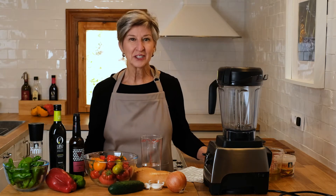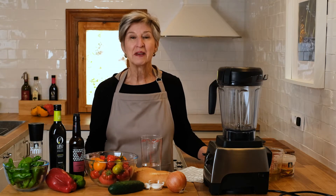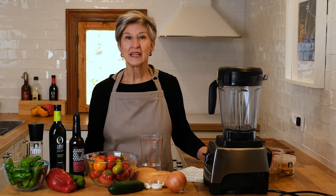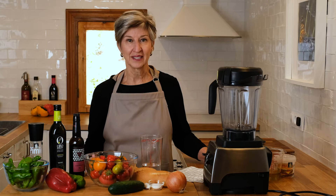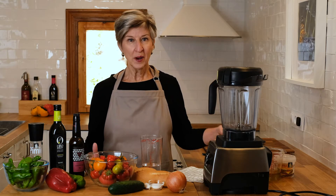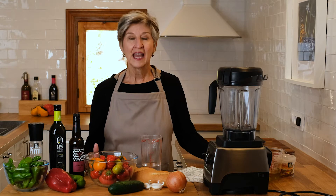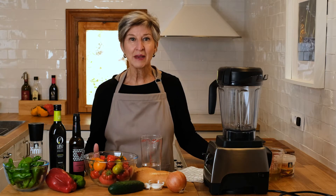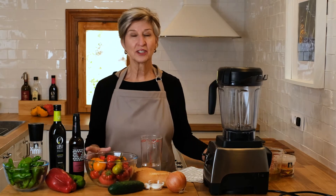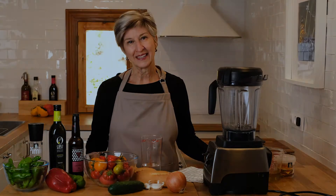Hola! Welcome back to my Spanish kitchen, where I have fun making all kinds of super tasty dishes based on Spain's incredibly healthy Mediterranean diet. So if you'd like to learn some Spanish classics, go ahead and click on that subscribe button and join me today as we make gazpacho, an incredibly healthy chilled soup from the south of Spain.